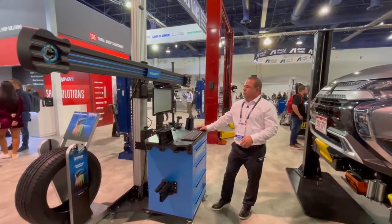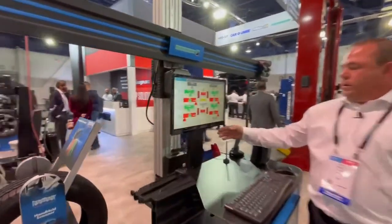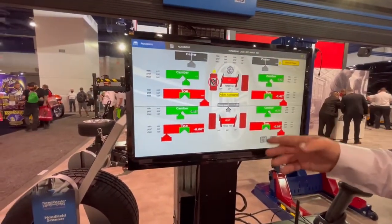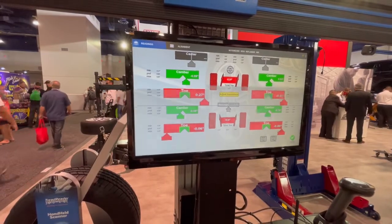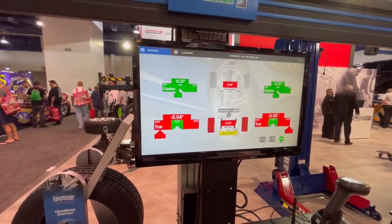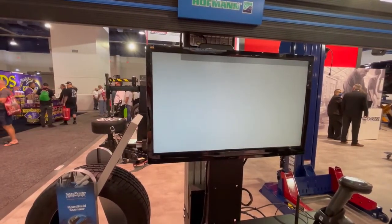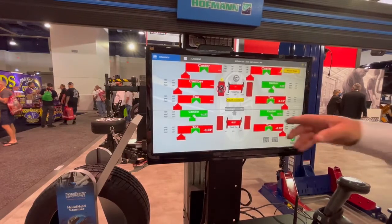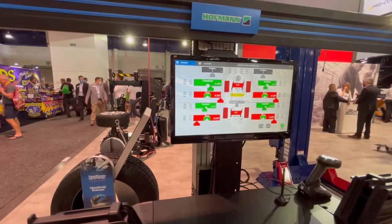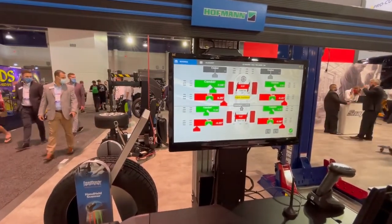When we finally get to our reading screen, there's so much we can do from this screen. We can blow up the front or rear readings — if we're at the rear of the vehicle, we can just click on one of these little gray buttons down here to blow up the rear readings, make our adjustments, then go back to all readings. If we need adjustment assist for different types of bushings, adjustment pins, offset cam bushings, or whatever, we can go into adjustment assistance and find those there.